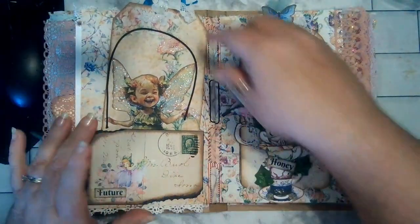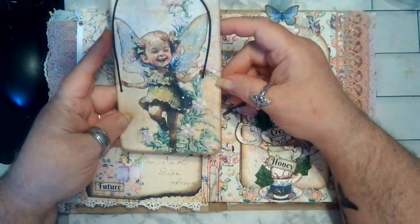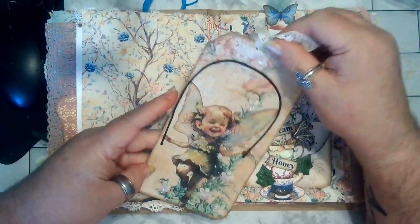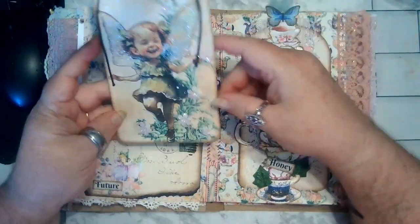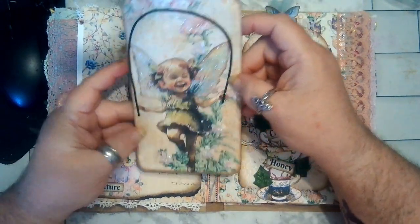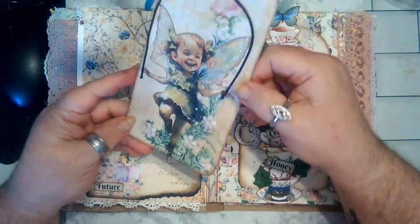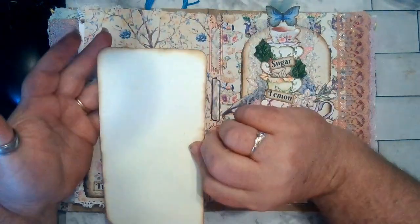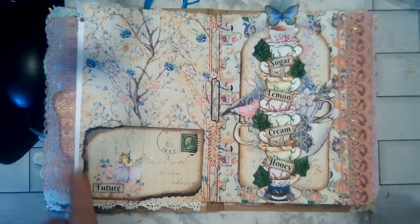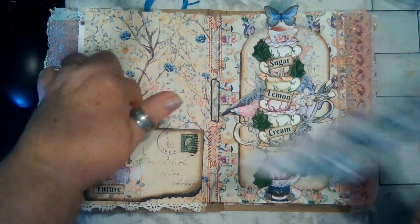Then this page — to me she just looked like she was either jumping rope or running through the forest. So I thought, let's make her look like she's jumping rope. I took this elastic and made her look like she's jumping rope. And it's a tag. Then I took this tag and did the same thing with it, and I made a pocket.